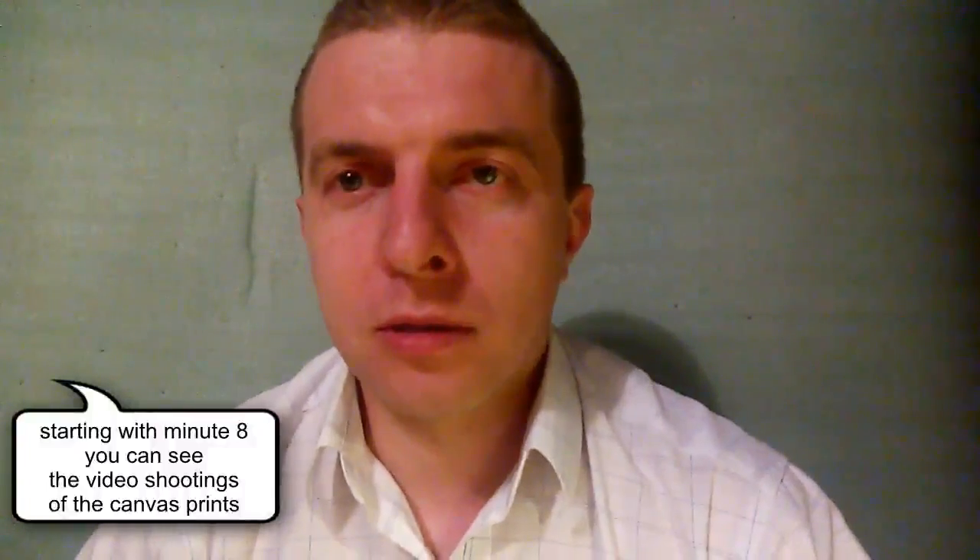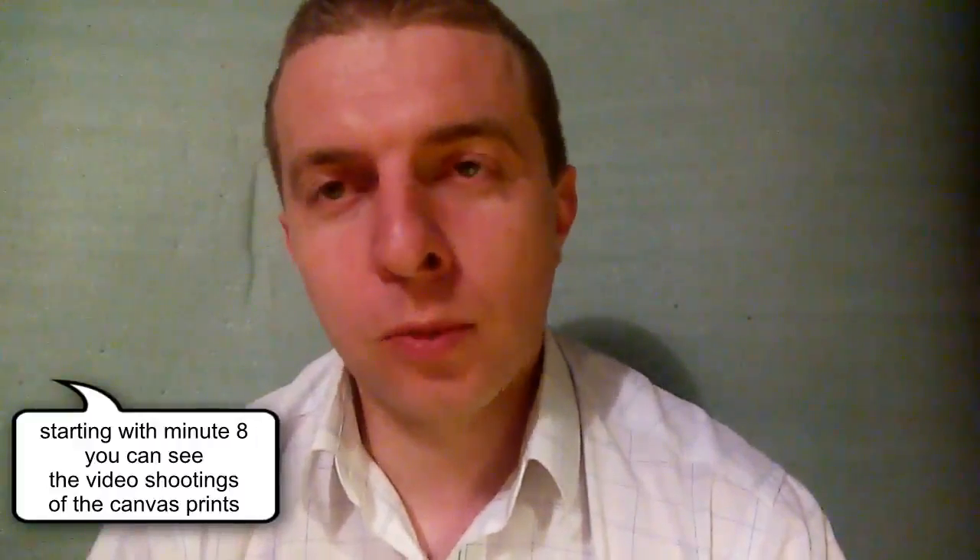In this video presentation I will give you a brief introduction about how the canvas prints and photo prints look in reality. I hope to do it as good as possible so you can get the best idea of what it actually looks like.